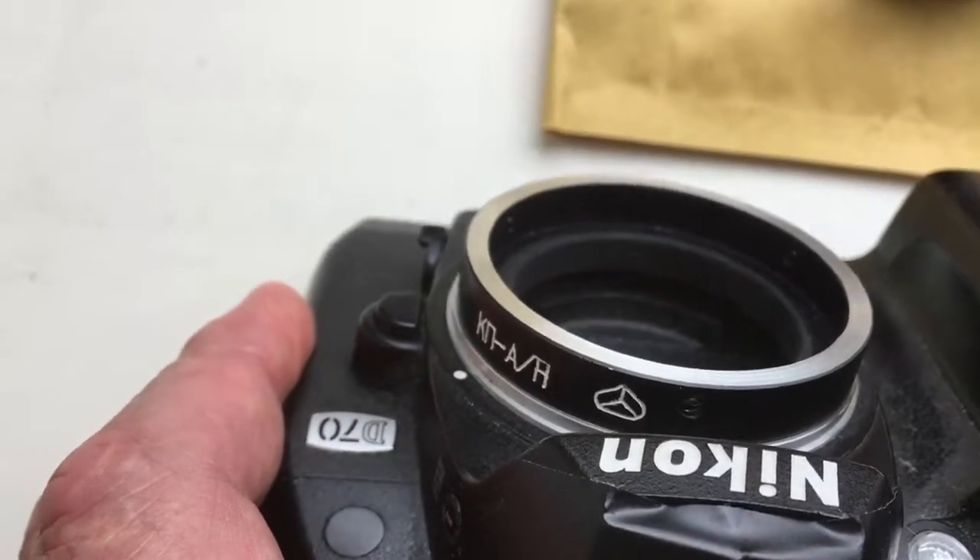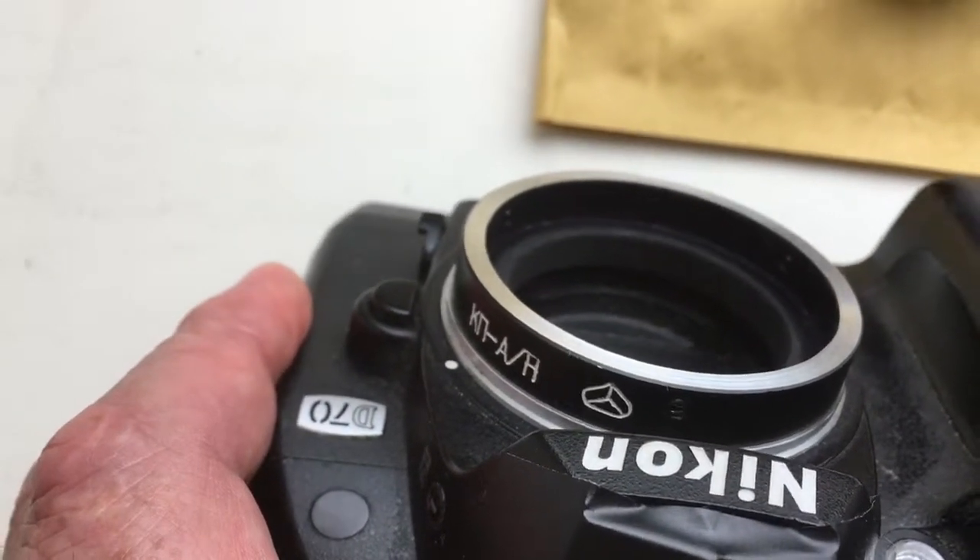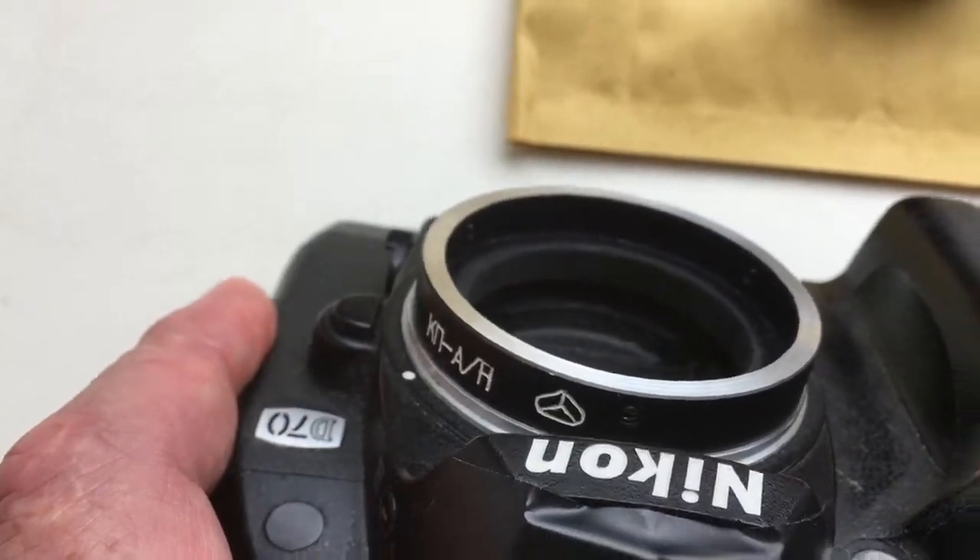Very carefully install and reinstall the KPN with chip on the camera.